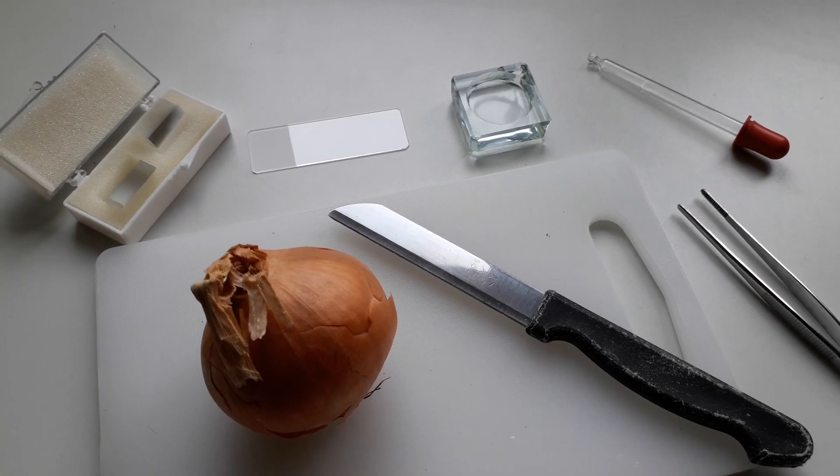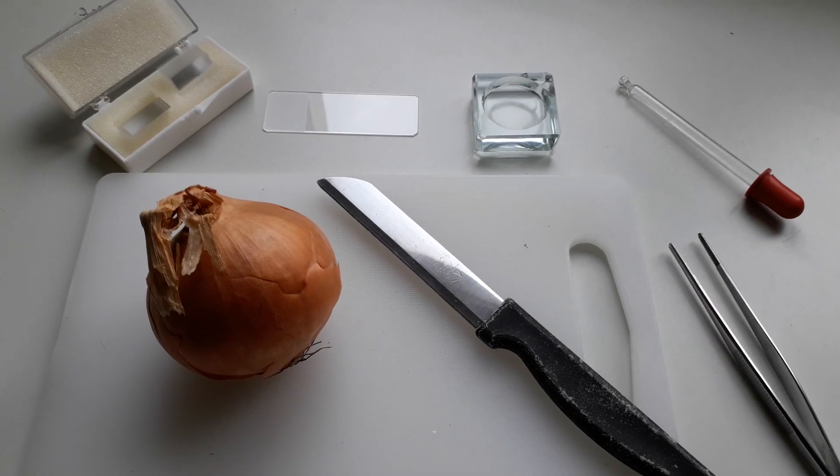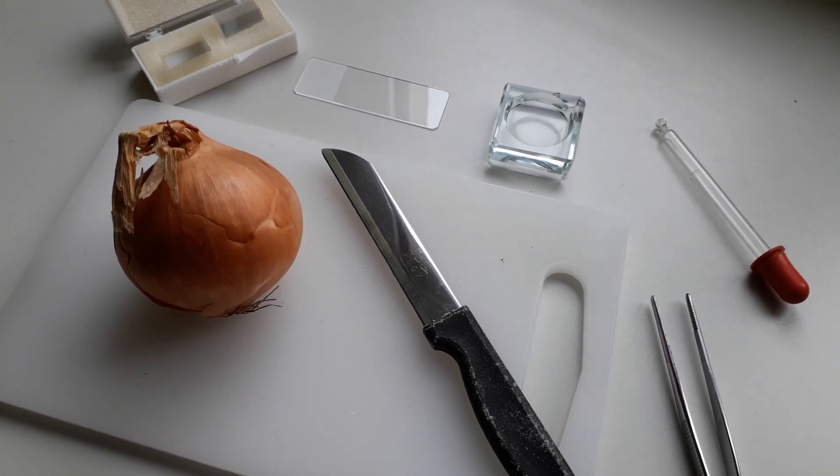Hi, hello and welcome. MicrobeHunter here and today we're going to look at the cell organelles of this onion. I'll have to first dissect it and then I'll put it under the microscope.